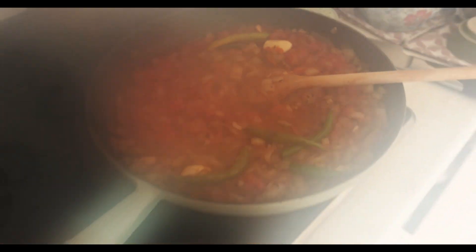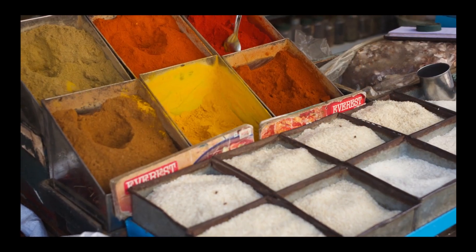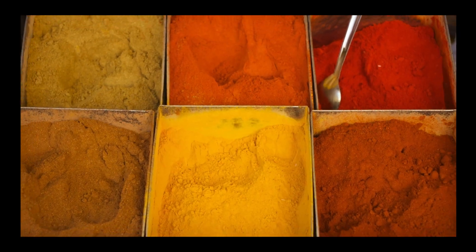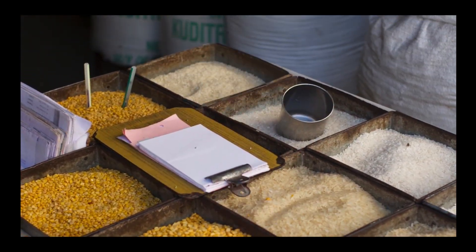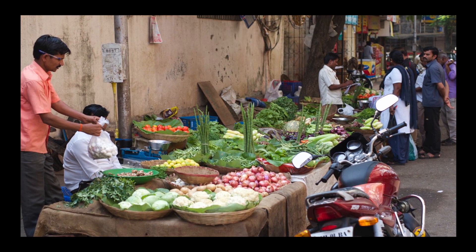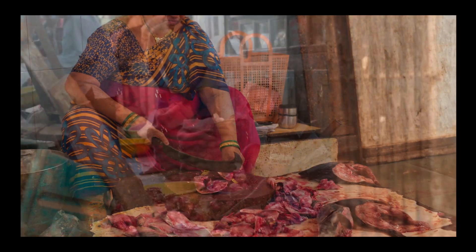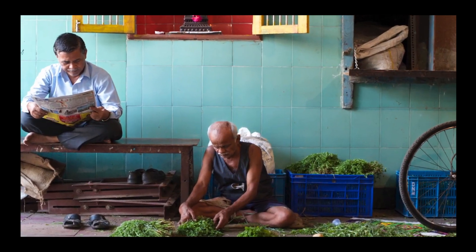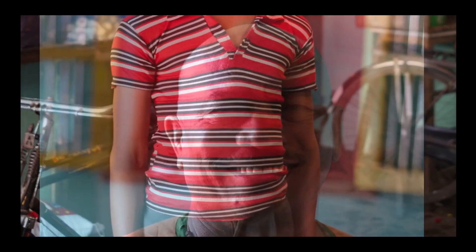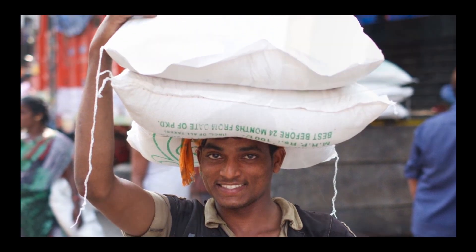Sauté until golden, then add four chopped tomatoes or tinned tomatoes — one tin will do. Add 20 cashew nuts or some ground almonds, a teaspoon of turmeric, two teaspoons of chili powder, one teaspoon of coriander powder, one teaspoon of cumin powder, a teaspoon of salt, two teaspoons of sugar, and cook for a further five minutes. You can add some water to the paste if it's too thick.